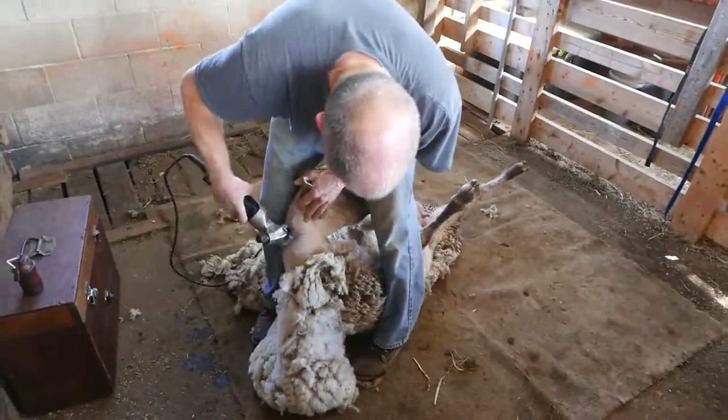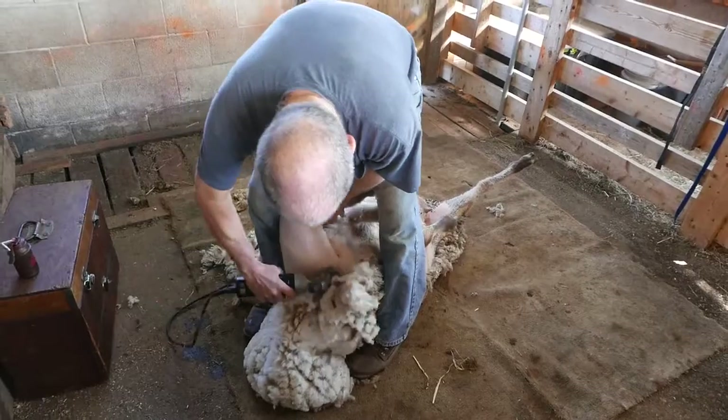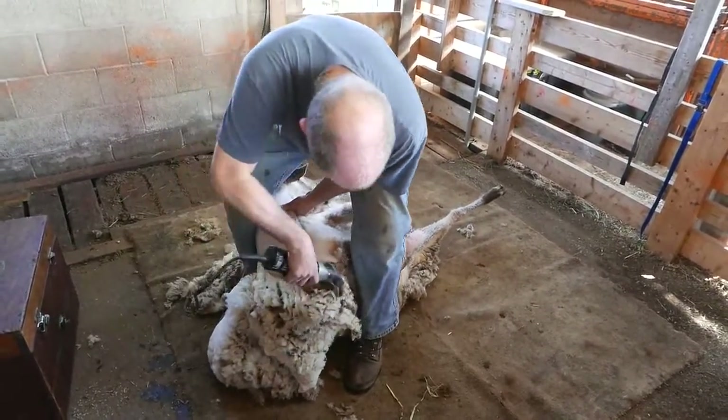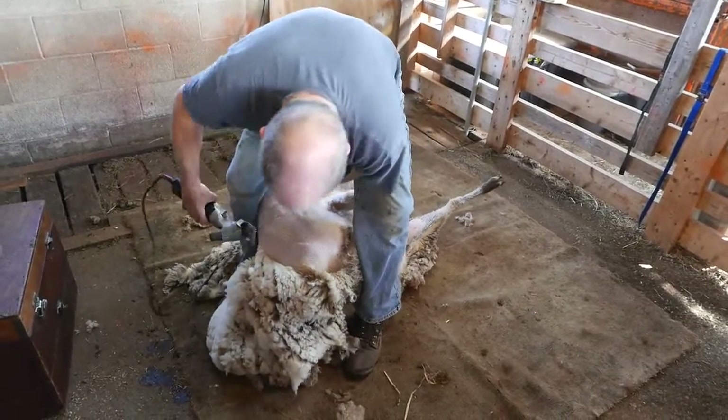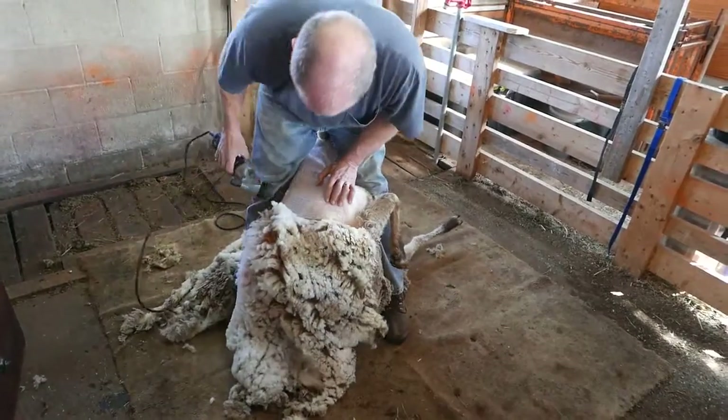When we bring the ewes into the lambing pens with their babies — before we turn them back out and get everybody weighed and identified — we spray an orange mark on the mother. It shows that she's already lambed. That part of the little orange on the fleece was just this guard.